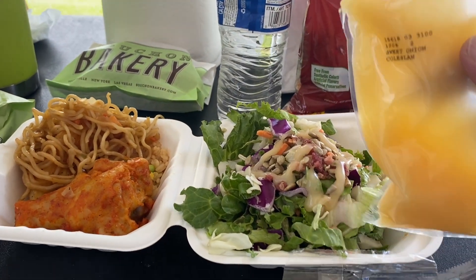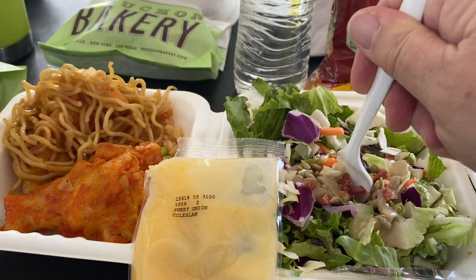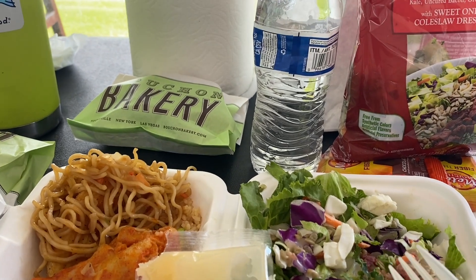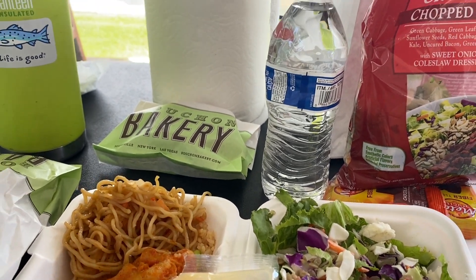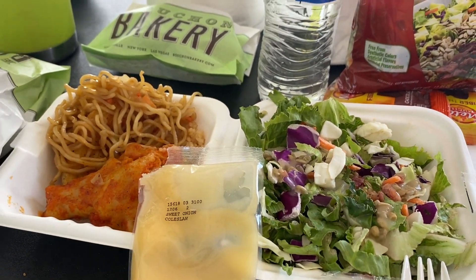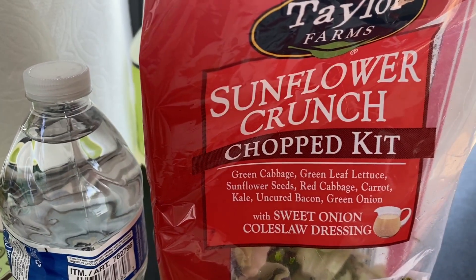And then some dressing. Okay, let's try it. I can already tell it's going to be delicious. Mmm. It's so sweet. It's really good. Highly recommend. I give it an A and I would definitely buy it again. Sunflower Crunch — yum!